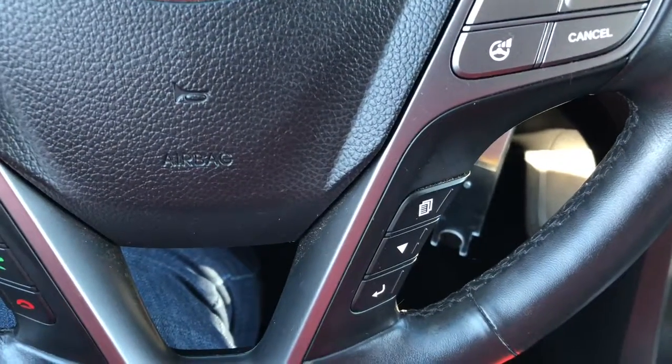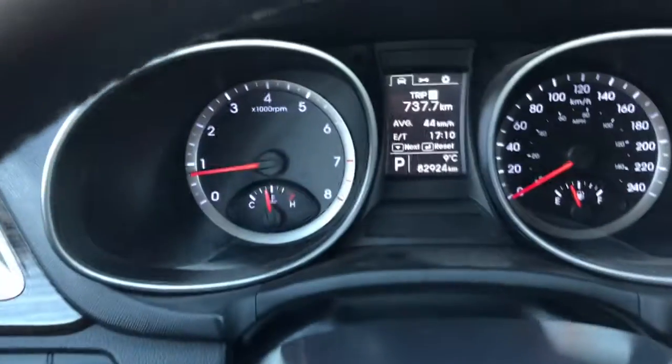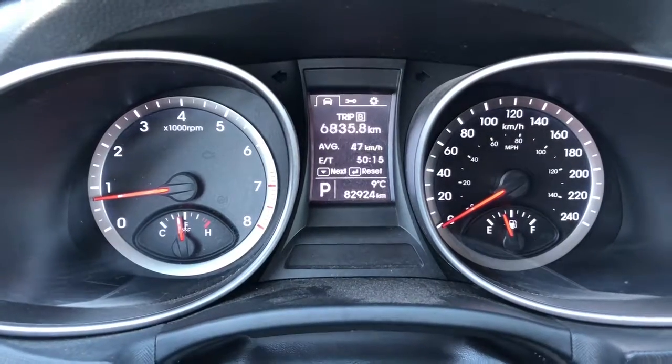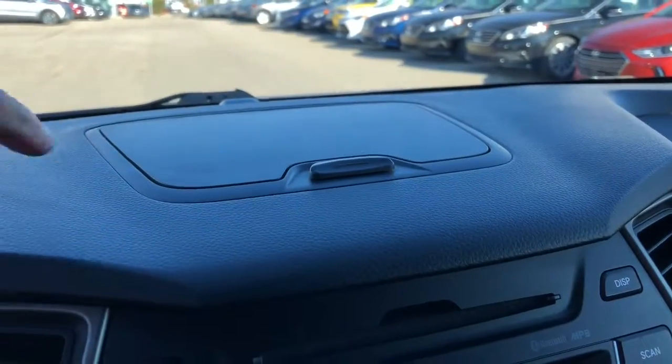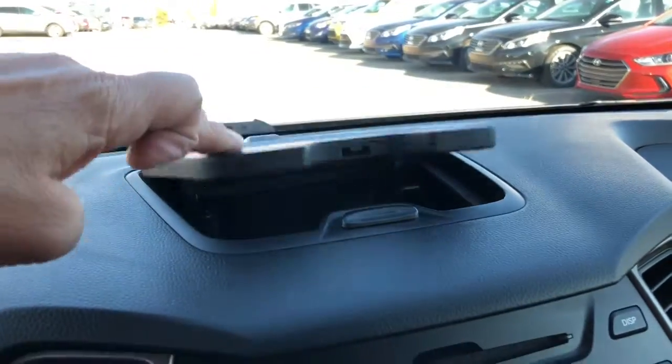Down below is where you've got your notebook for your dash — this is where you can adjust different settings on your dash. Up at the top you can see you've got a little cubby where you can put your CDs or extra glasses.